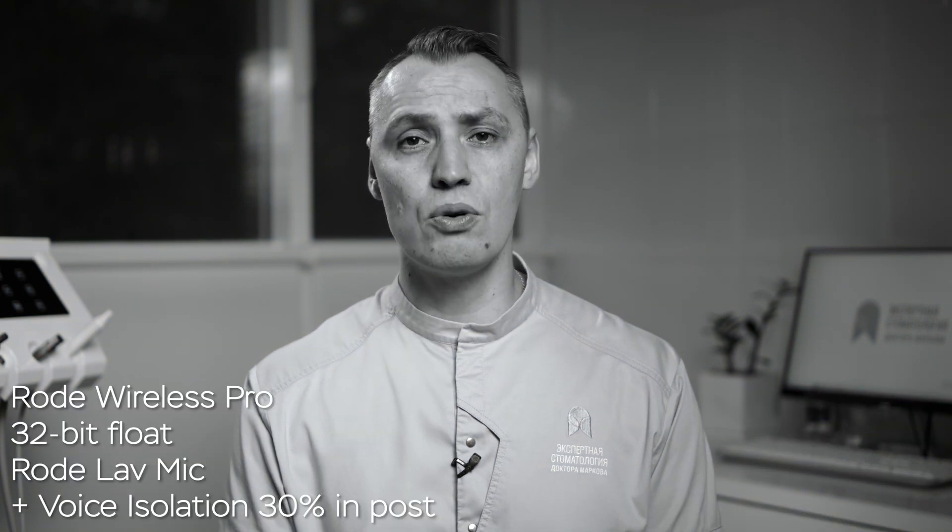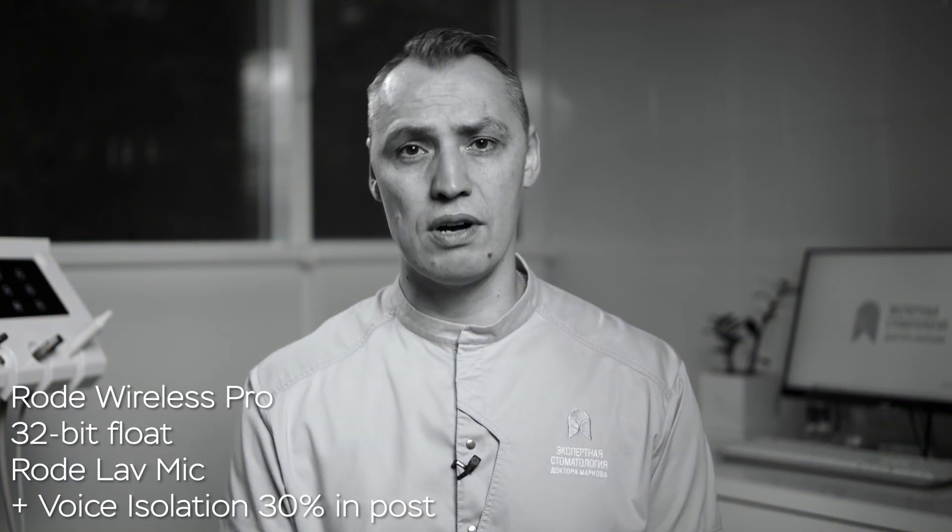I took this microphone to a professional shoot for a dentist clinic's YouTube channel. I used the Rode Wireless Pro lavalier mic on the subjects and the Comica VM40 standing just below the edge of the shot. I actually preferred the audio from the Comica. The following fragment is in Russian but you can still hear the audio quality difference.